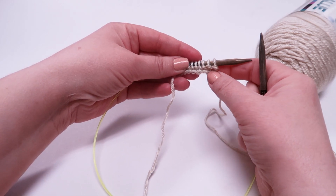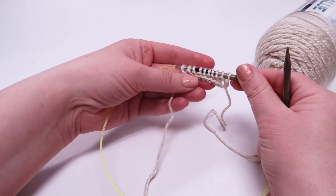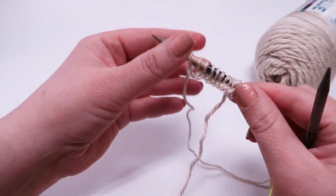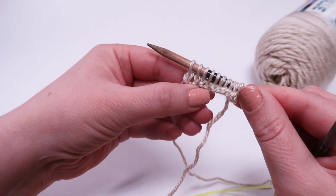So now we are working on the purls. Purls are really easy to identify because at the base of the loop you see a little bump and it looks like a purl. You can see here where the knit stitches are looped around and the back of the loop is what makes the purl.